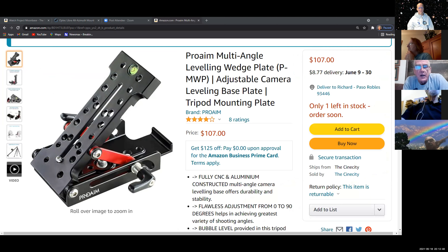I think what guys use these for is the big video cameras — they put them on these big video cameras. I don't know what the payload is on this small guy, but the big one I got has a 25-pound payload. That's why I got it — because the NP-127 is 13 and a half pounds. If you put all your astrophotography equipment on there, you could easily get up to another five to eight pounds.